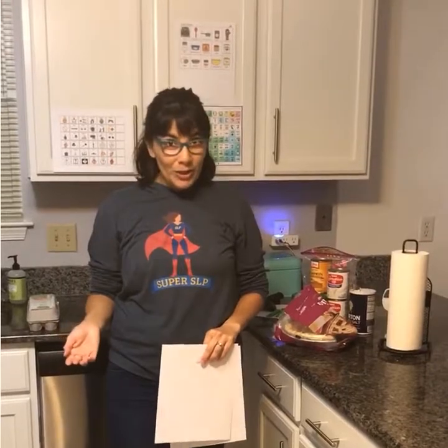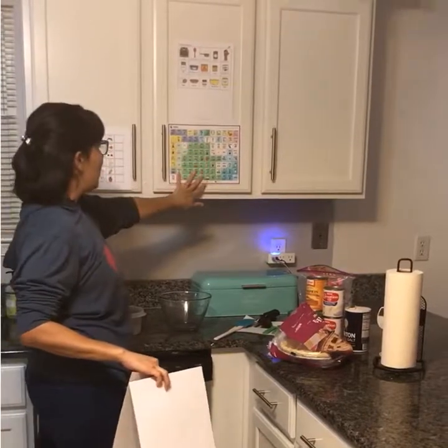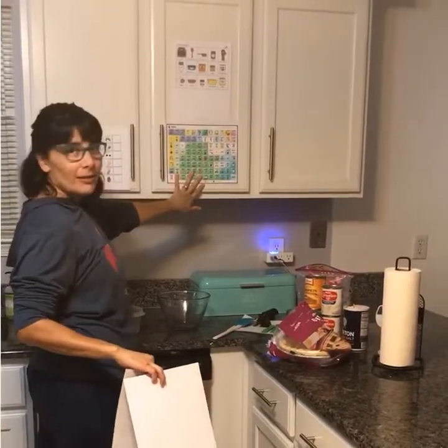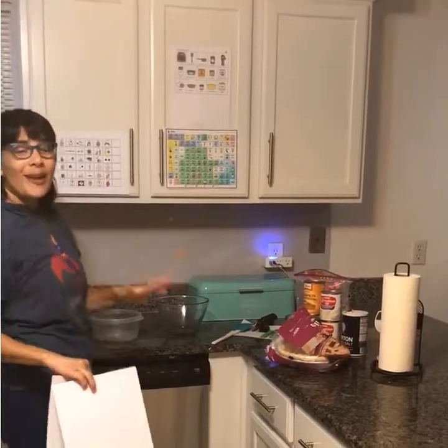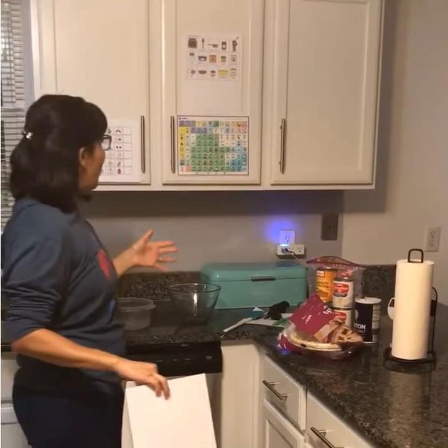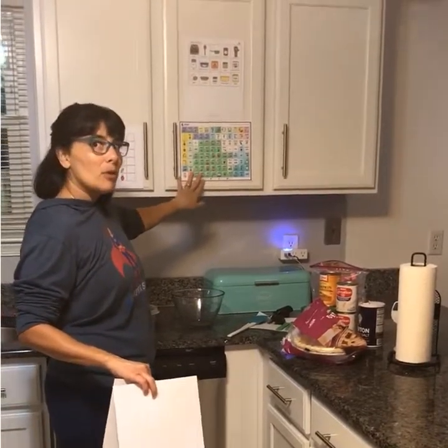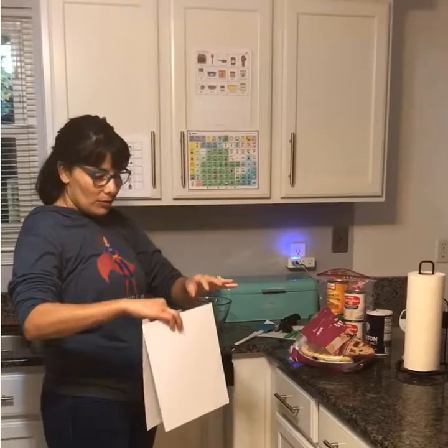Hey guys, this is Sonia with Talking About Talking Speech Therapy. For today's video I have brought you to my kitchen because we are going to be making a pumpkin pie and we are going to be using that with our AAC devices. Up here I have my Project Core static board and then I have a TouchChat static board — this is the 96-location board. It has a lot of the core vocabulary I'm going to need today, so I'll be using mostly my TouchChat board.